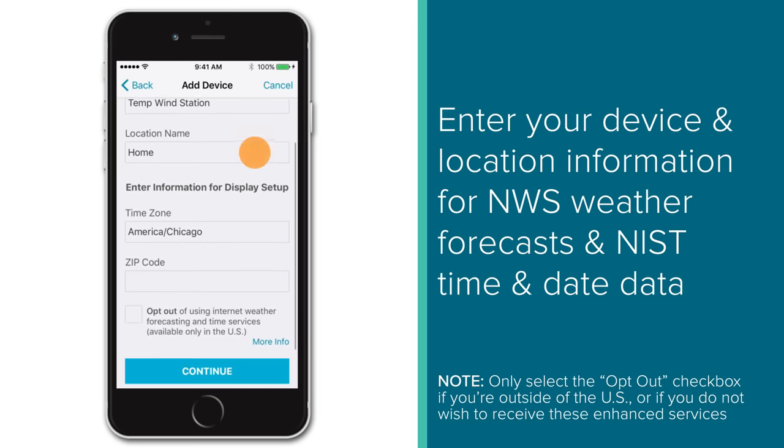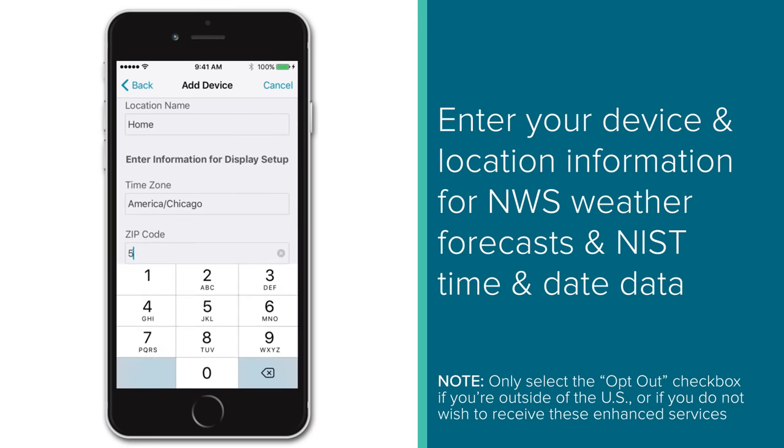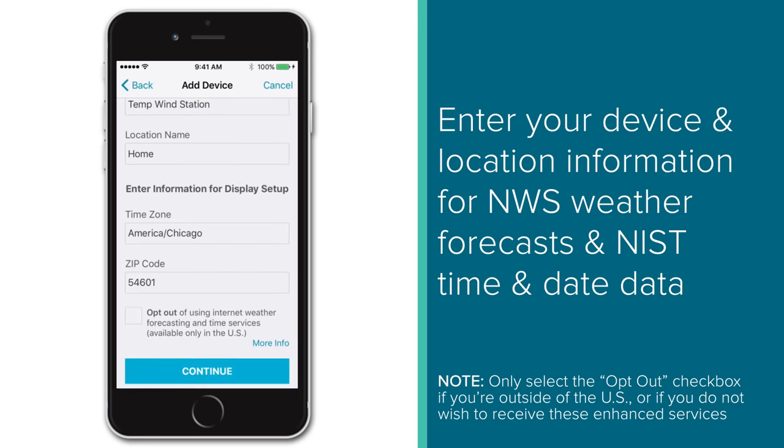Once you have your device and location names entered, the app will ask you to select your time zone and enter your zip code. This information is needed to provide accurate weather forecasting data from the NWS and to sync your display to the correct time and date provided by the NIST. There is also an opt-out checkbox for those who do not wish to use these connected services or for those who live outside of the US. But for most of you, you'll likely want to leave this unchecked. Once you have this information entered, select Continue.